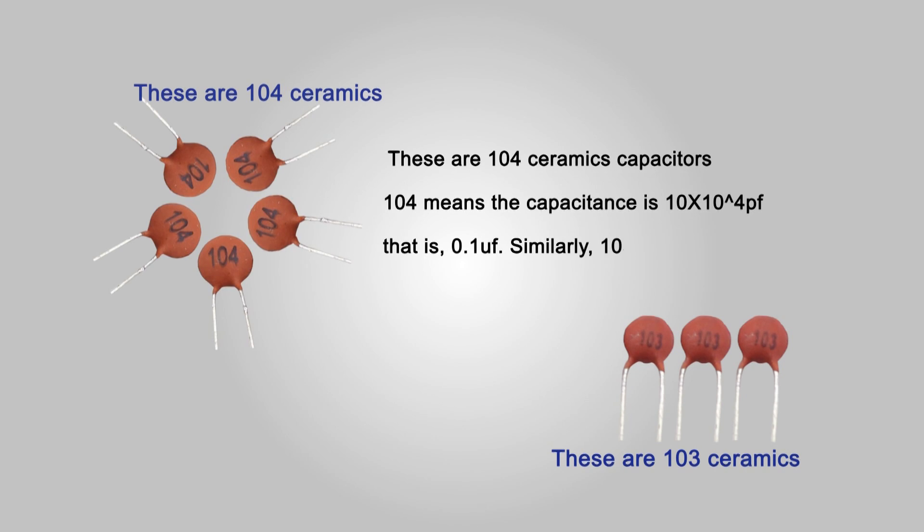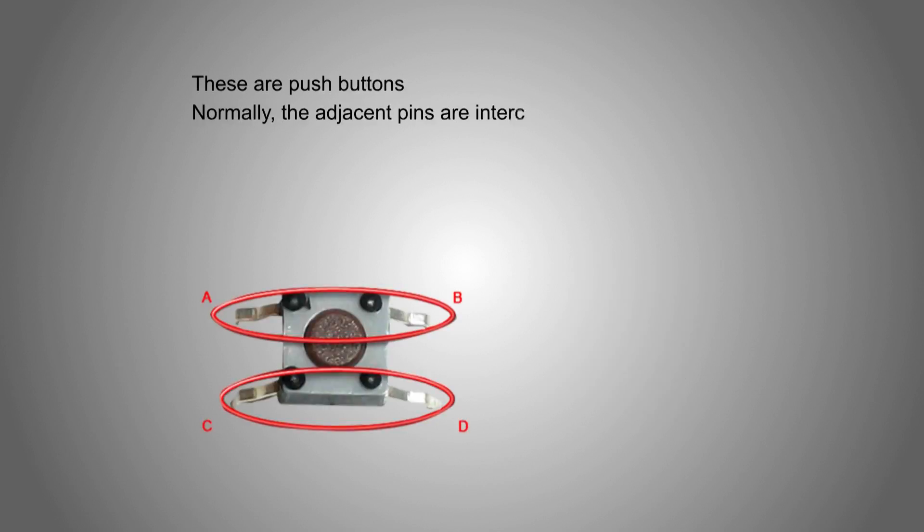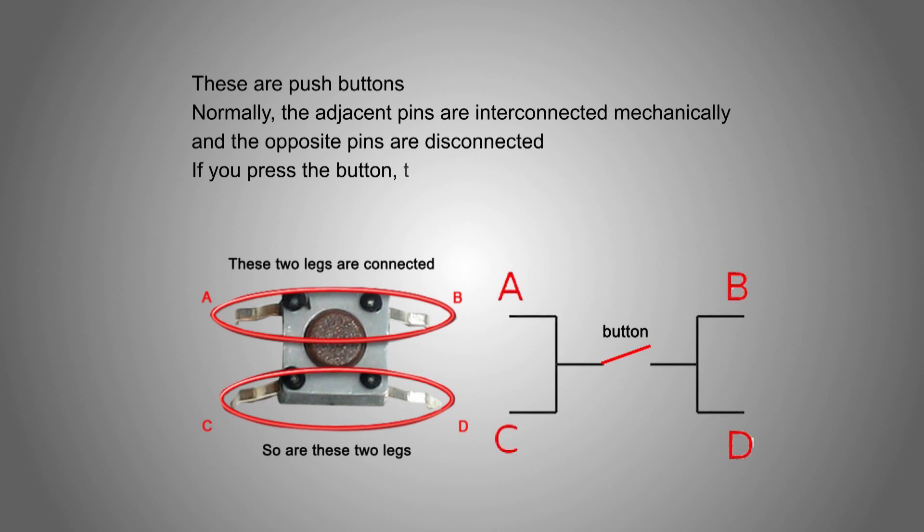Similarly, 103 means the capacitance is 10 multiplied by 10 to the 3rd power picofarads, that's 0.01µF. These are push buttons. Normally, the adjacent pins are interconnected mechanically, and the opposite pins are disconnected. If you press the button, the opposite pins are connected.